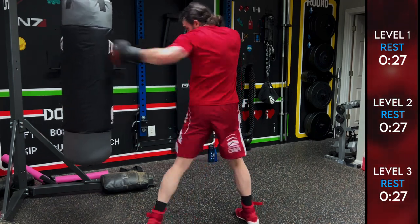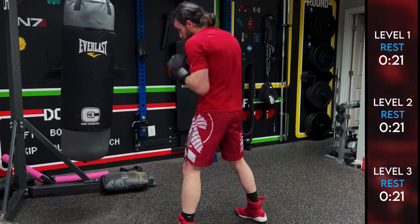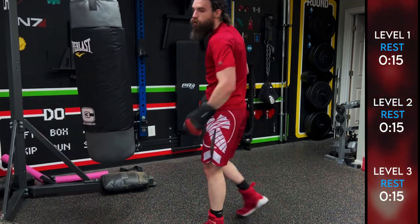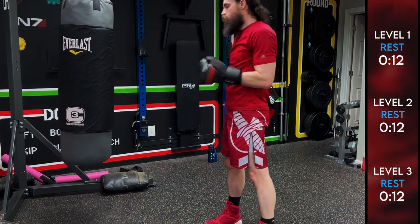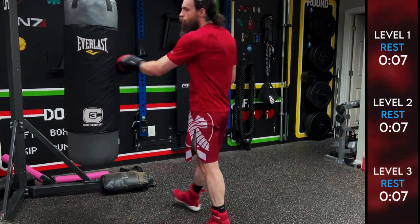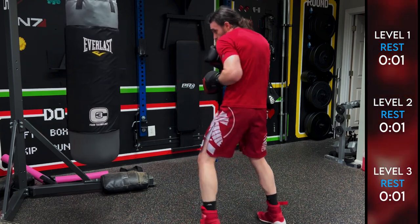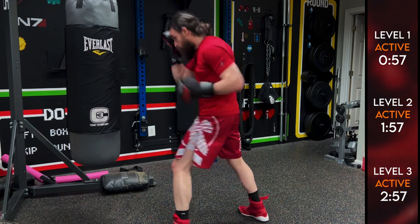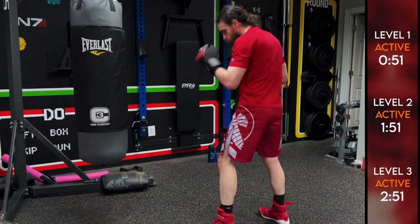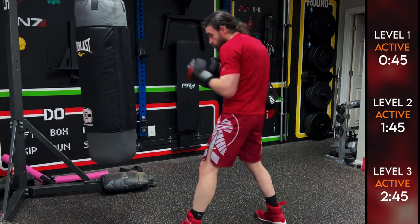Again we're building it up as we go along. You can throw that three to the body or to the head — same with the two. Be careful with that rear uppercut on the bag: either stuff that punch or miss the bag. Make sure your wrist is wrapped up and you've got gloves on. Here we go: three, then three-two, three-two-fake the three, and then three-two-fake three-six.